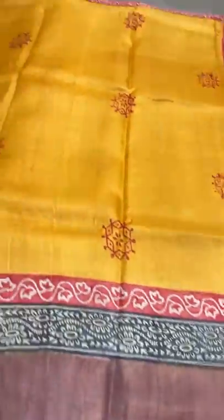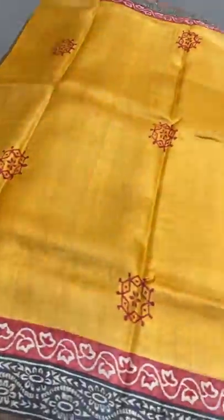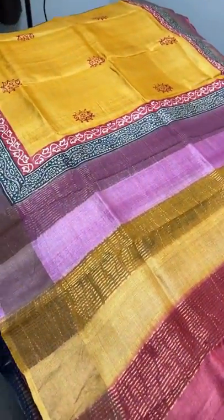The next saree is yellow with a pink combo — a very light shade of pink, an onion pale shade, in the borders. We have both red and black used for printing in the borders, and a very different rangoli pattern printed in the body in red. All different colors are given in the pallu along with the pink blouse piece — a very different shade combination.